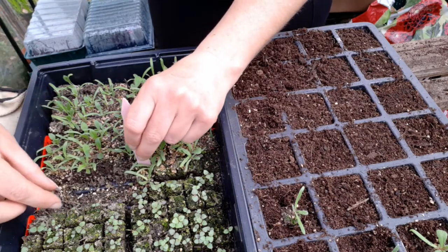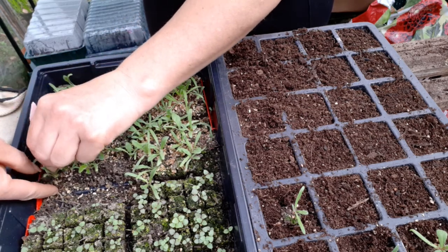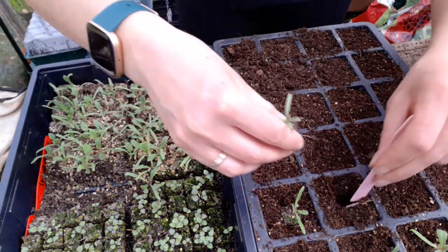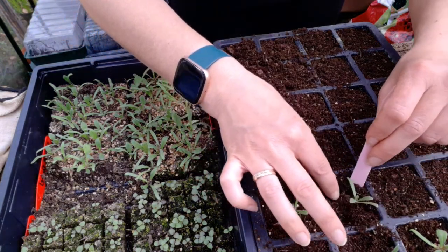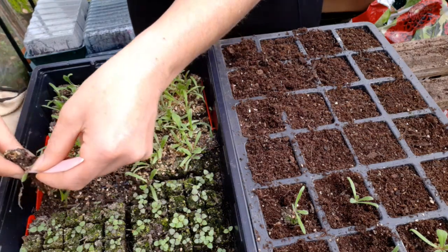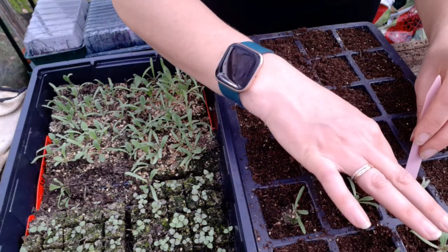These are my statice - pastel mixed statice. I haven't grown these ones before; I normally grow the really brightly coloured ones. I just thought I'd have a bit of a difference this year. I think they're really good for drying, though I'm not really one for dried flowers. But I know a lot of people are.